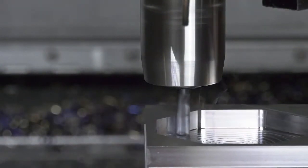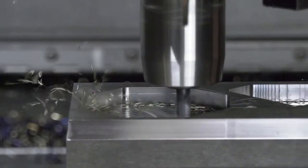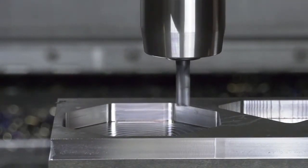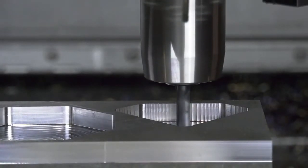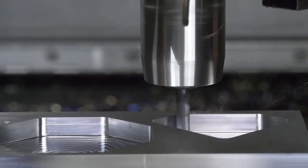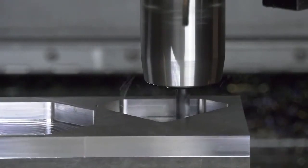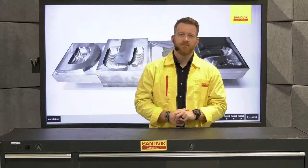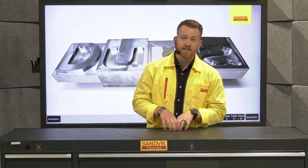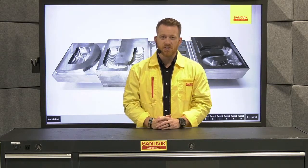For the finishing passes, we're going to keep that same cutting data: 550 surface feet per minute, 2 thou 8 tenths per tooth, and we're only taking off 15 thou of material. Thanks for joining me — make sure to stay tuned, as later we'll actually be machining some titanium using our five and seven flute Whisper Cut Gen 2 end mills. We'll see you soon.